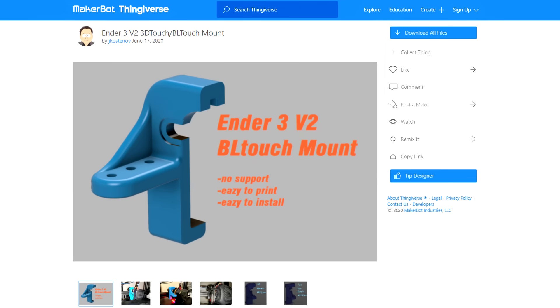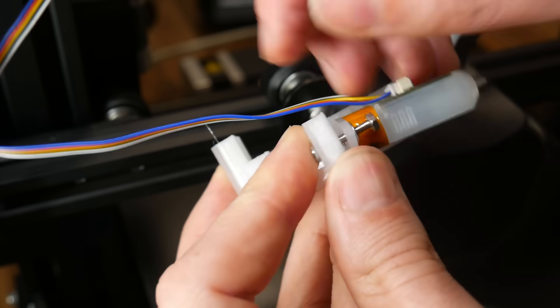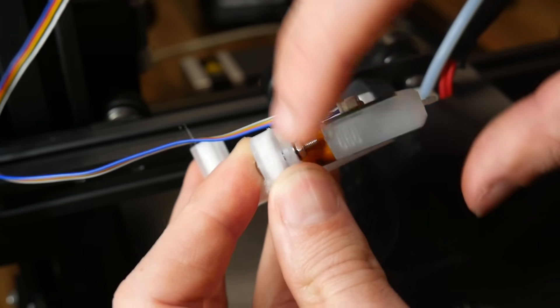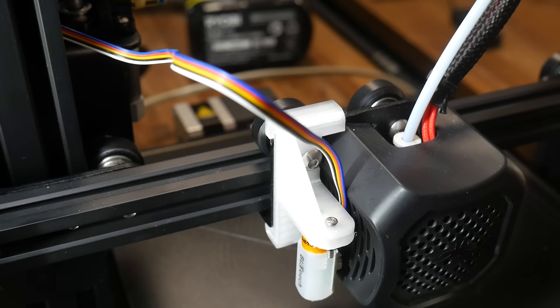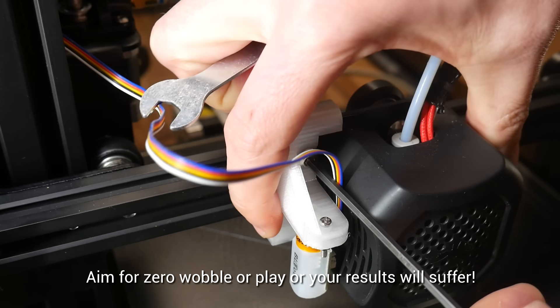Let's assume you've got one or the other and proceed with the installation. To install the BLtouch you're going to need a physical mount. There are a lot of printable mounts available on Thingiverse and popular part cooling upgrade systems often have ABL mounts as well. These mounts typically work by attaching the BLtouch to them and then attaching the mount to the 3D printer, and our aim here is to attach it as securely as possible to ensure that the results are accurate as well as repeatable.